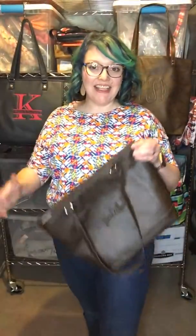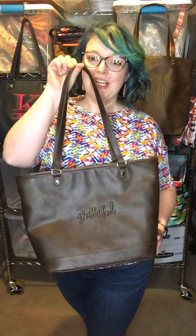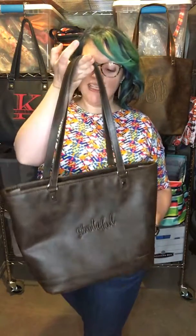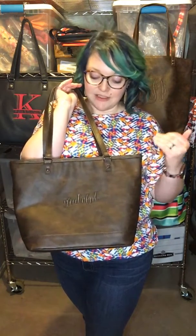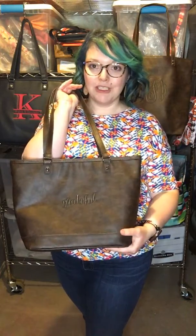Hi ladies! It's Kelly Fink again with 31 Guests and today I was going to show you a fantastic bag that we have — this is our City Chic Tote. This is one of the pattern options that we have available. This is the Distress Chestnut, so it has that lovely kind of rough leather look.